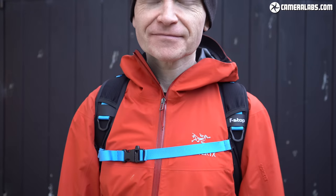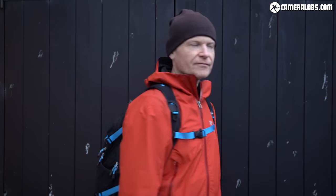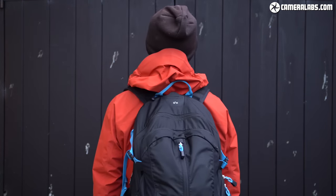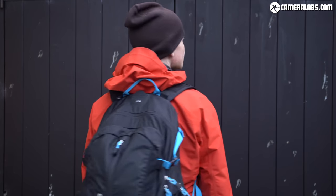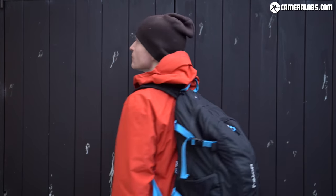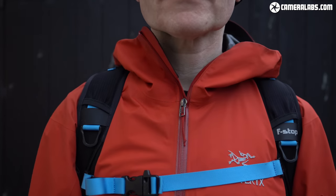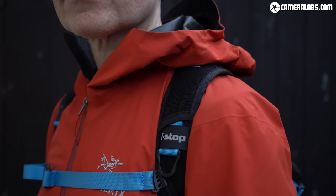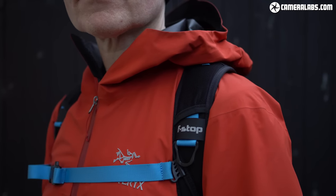Hi, I'm Gordon from Camera Labs and in this video I want to talk to you about my favourite photography backpack. A good backpack is one of the most important accessories for any photographer, and over the last five years I've come to rely on the F-Stop Guru Ultralight to safely carry all my gear as well as acting as my standard bag for general use. In this long-term test I'll show you why the Guru Ultralight, or Guru UL for short, has become my favourite photography backpack.